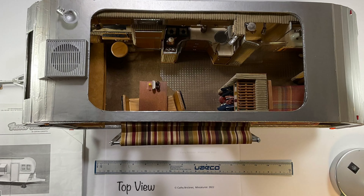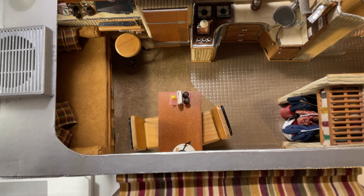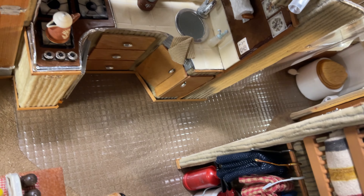The travel trailer has two large access locations: one from the top and one from one side. It's easy to modify. I made a number of changes including moving the door to the other side and opted not to have the vendor awning.